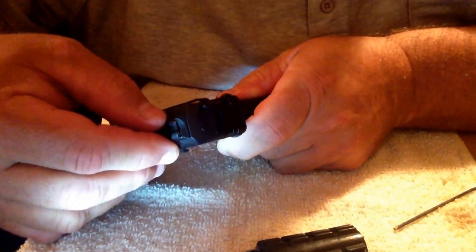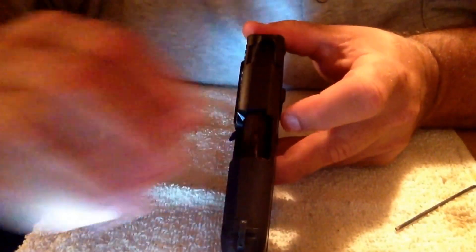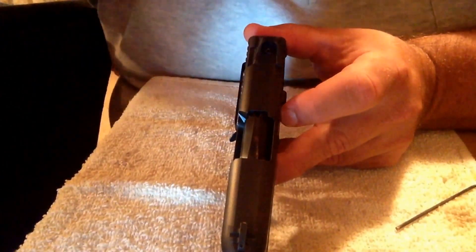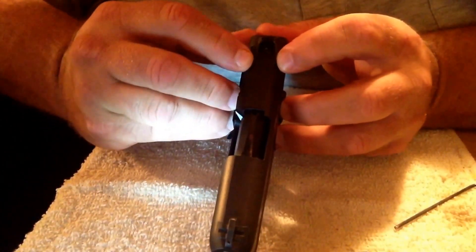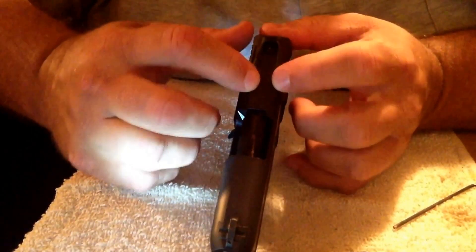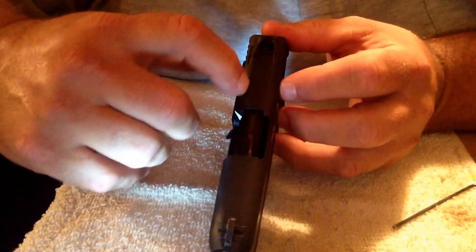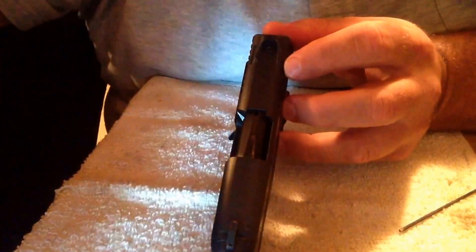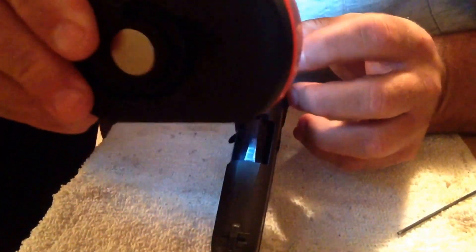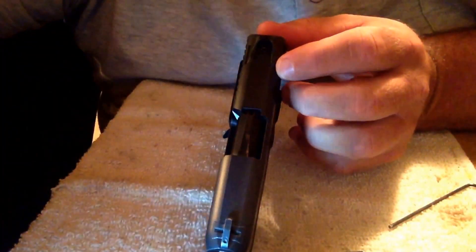It slides back and forth. So I'm just going to move it over to the right. And I looked at it earlier — when it's centered in the middle, it's got like a flat edge on the top here that each side lines up with the lines on the sight. So that gets you in the center pretty much.